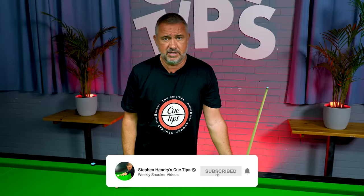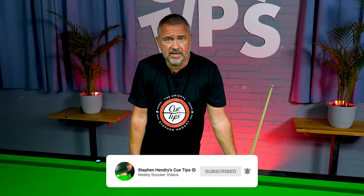Practice, learn to control the cue ball, and you'll find snooker a lot easier to play and you'll be making big breaks. If you enjoyed this, please like and subscribe, and I'll see you guys next time.